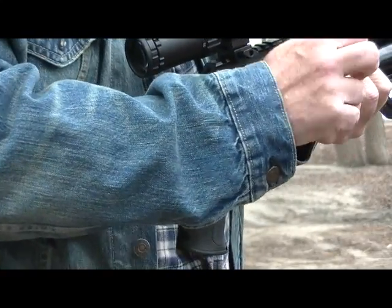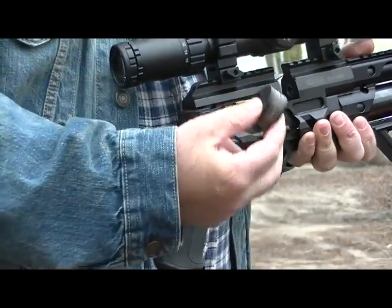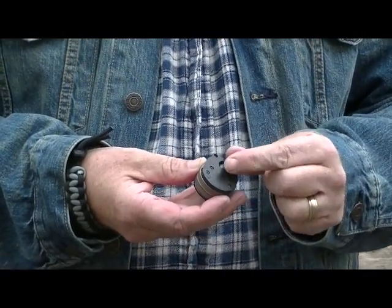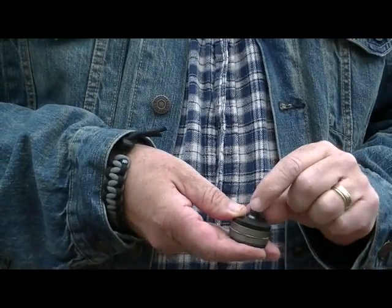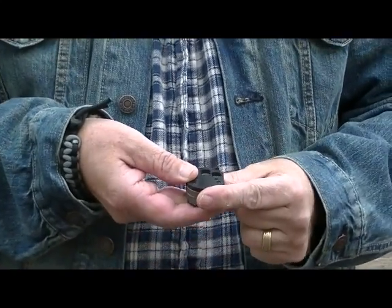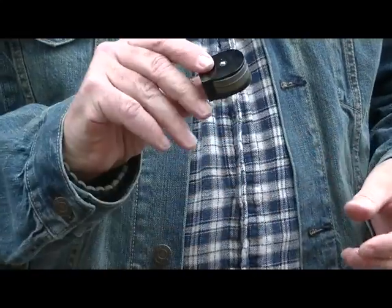The gun uses a seven-shot rotary magazine. Just open the side lever and it slips out — you can take it out from either direction. Slip it back in, again from either side, and forward the bolt. To load: slip a pellet in, push it in place, rotate, drop the next one in, rotate — just keep working my way all the way through. And all seven shots in the seven-shot rotary magazine are now loaded, ready to go.